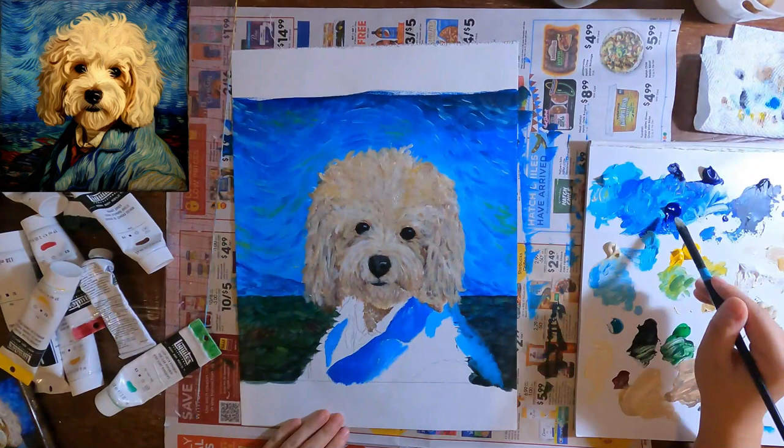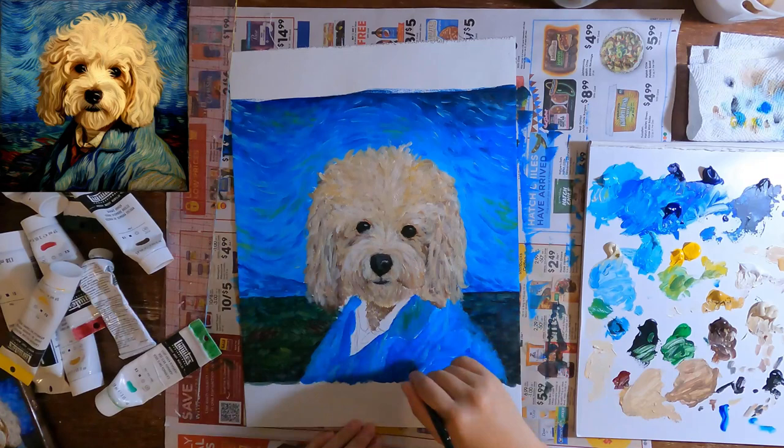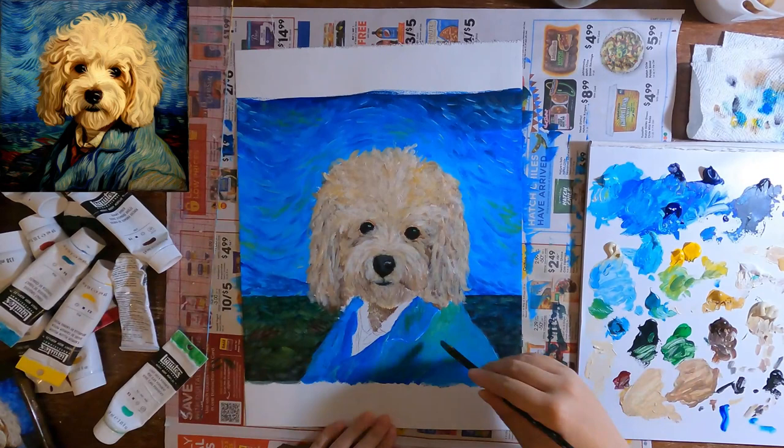The one thing left to do is to apply the exact same process for the sky and paint the clothes. For the clothes, the color is actually not exactly the same as the sky — it looks a little bit green. So I would add cobalt turquoise into the mixture just to differentiate between the clothes and the sky.